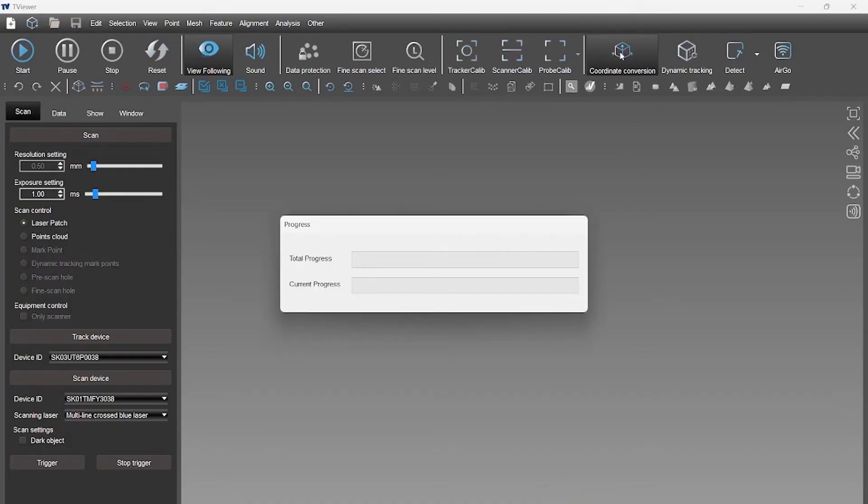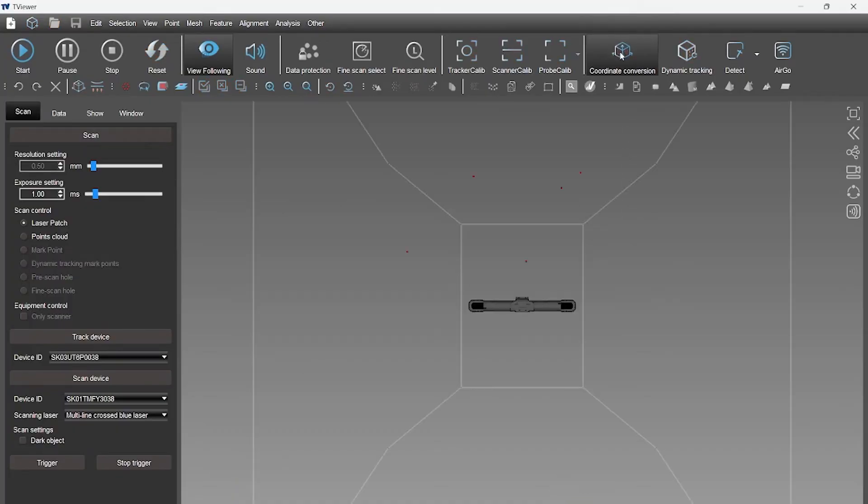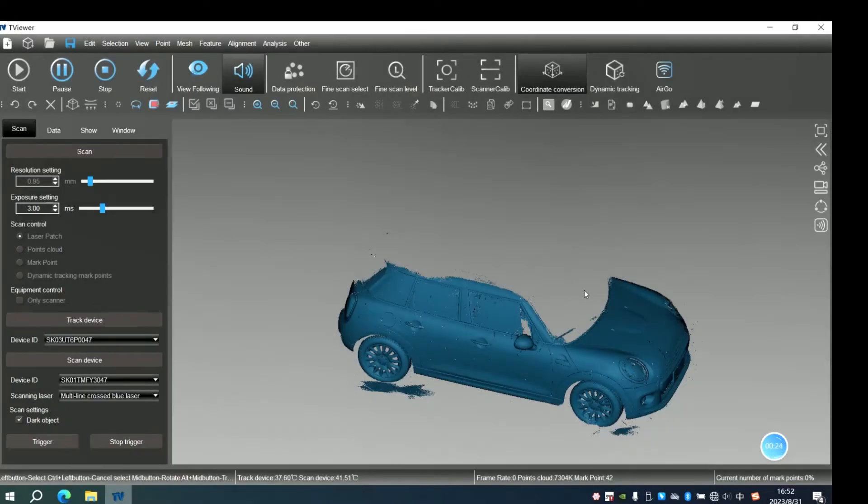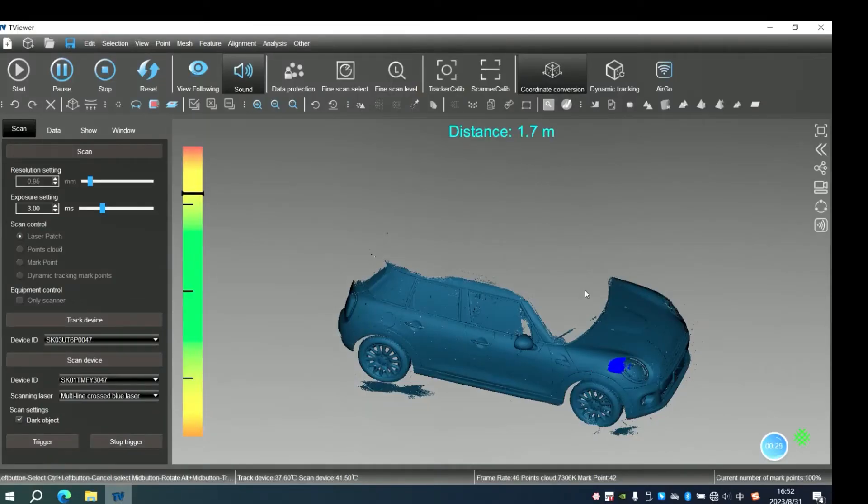We can click Coordinate Conversion Mode and select Laser Patch to do the laser scanning. Let's scan. Here, we have completed half the scanning of this car. The rest of the part is beyond the tracking range of the eye tracker, so we will need to leap to another side.